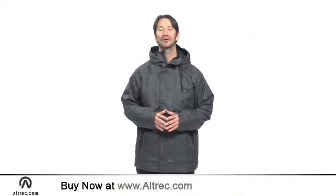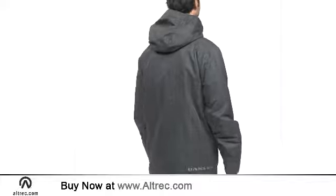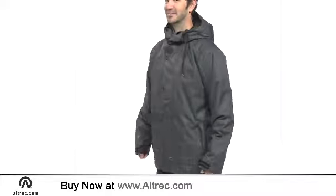Hi, I'm Sam with Alltrek.com. The Lava Jacket from Oakley serves up decidedly new-school inspiration. Whether it's the secret powder stash or the terrain park that inspires you, the Lava Jacket has the features you need to shred in style.